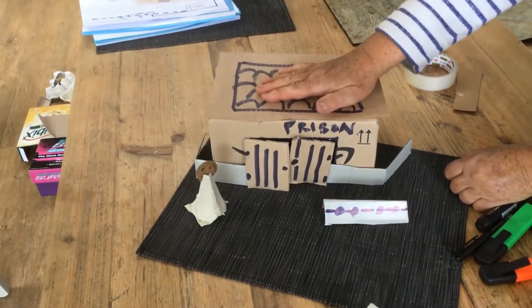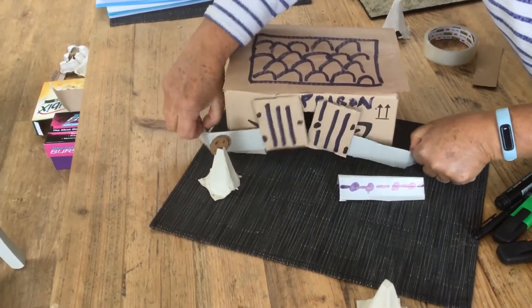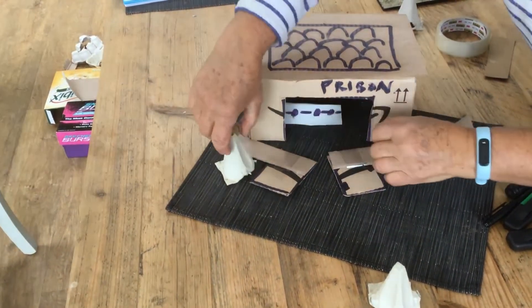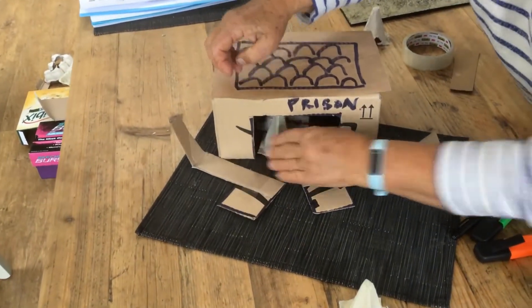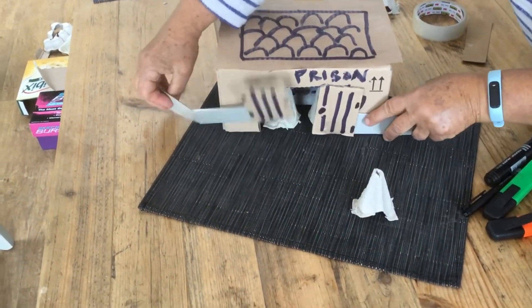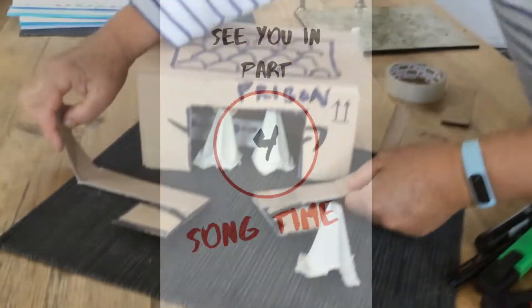There you are — you've got your prison, your doors that you're going to shake for the earthquake, your stocks, and you're going to have two men inside and one on the outside who's going to be the jailer. When the doors open, Paul and Silas can walk out and be free. Have fun!